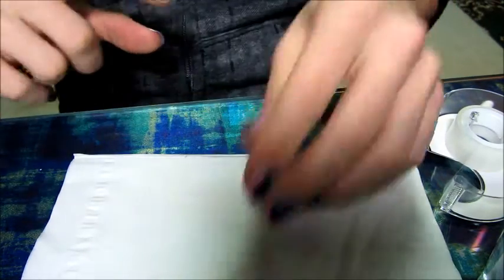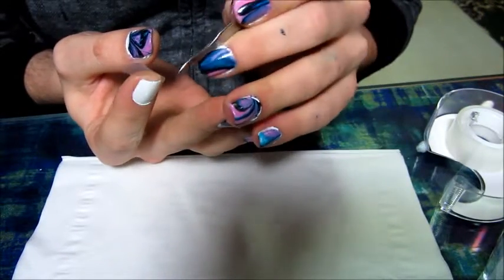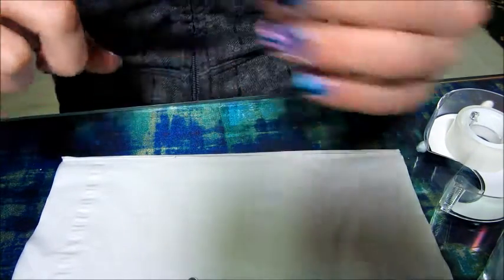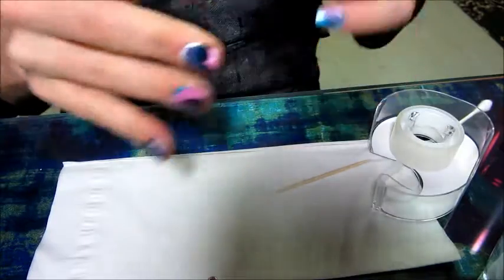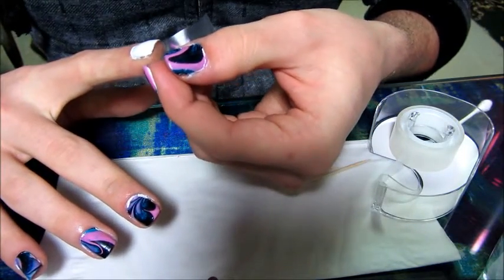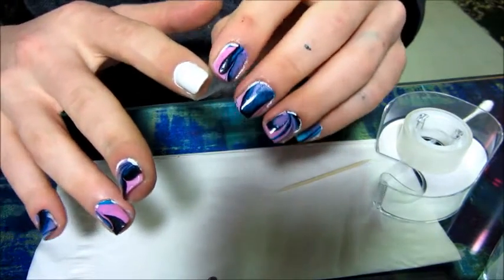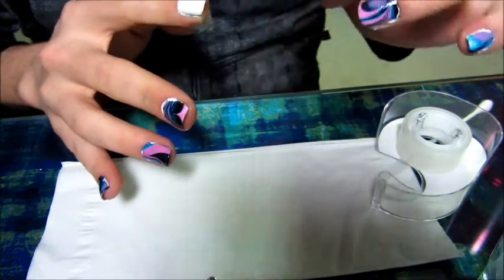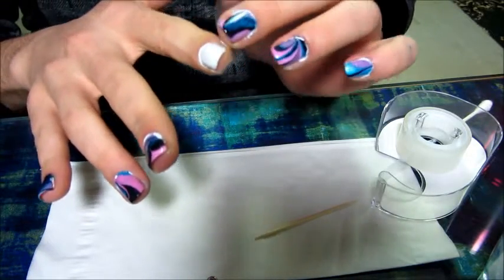Then just tape it right down. You can take a manicure tool or just a toothpick to help push it into any of the crevices. You want to make sure you get these corners — just pinch them down so they're a little flatter. Do that on both sides. Put the tape underneath the nail out to the side and then line it up along the side of the nail, buffing it in to get it nicely attached. If it's a little too far from the nail, just reposition it.